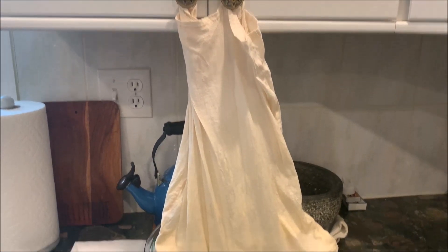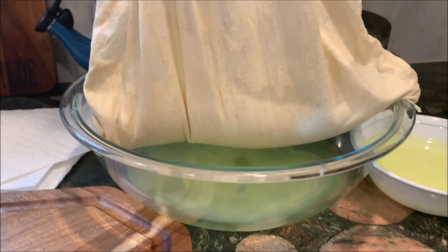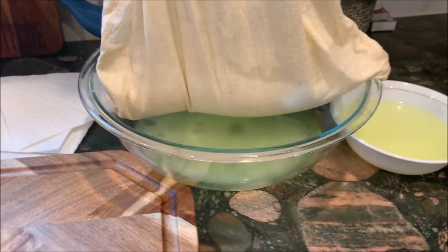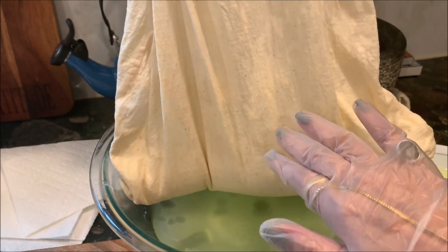It has been seven hours and the liquid — the whey — has been collected in the bowl. We have nice strained yogurt, and it's time now to put this yogurt into the bowl.